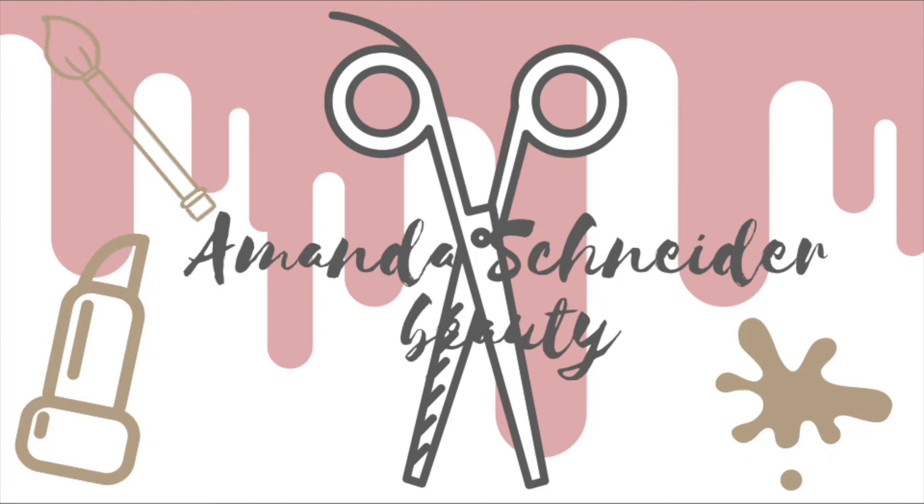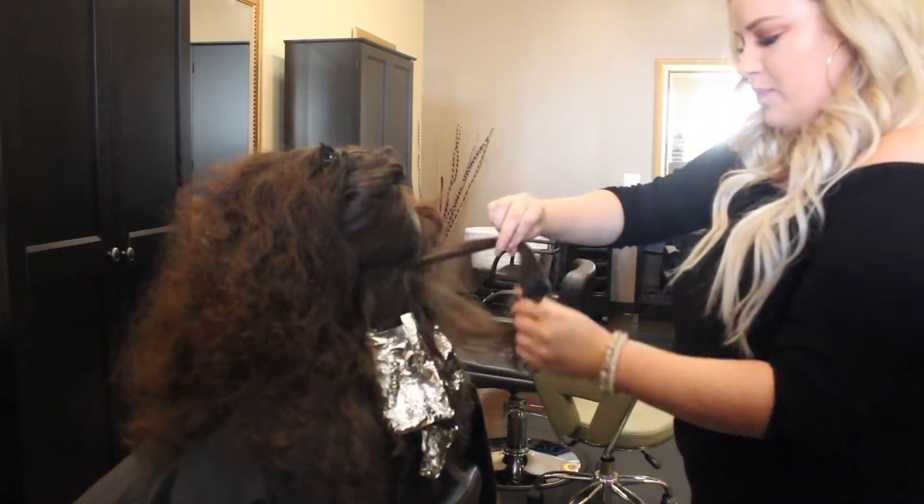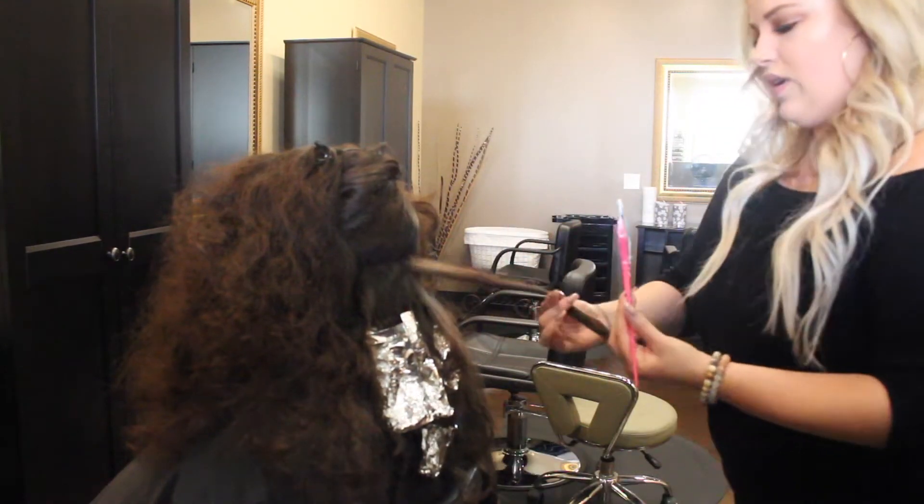For today's video I'm going to be doing a little bit of a follow me around style video in the salon so you can watch me do hair. My first client, as you can see, she's got some pretty big hair so we are just going to paint on a balayage, make her a little bit lighter and brighter, and then blow dry and flat iron her hair just to give her a little bit of a different look.